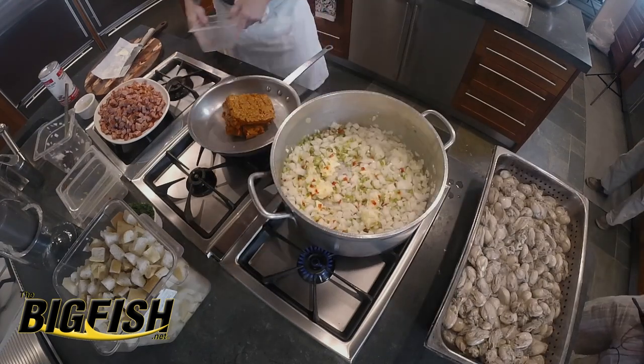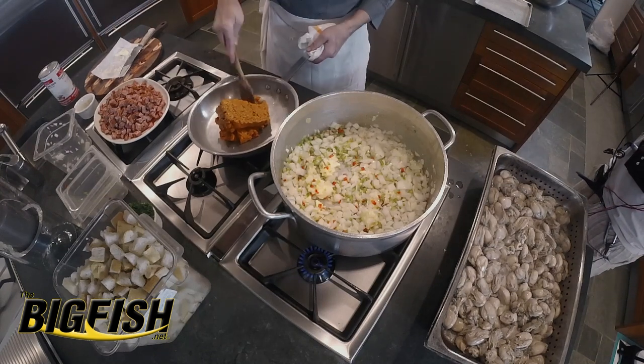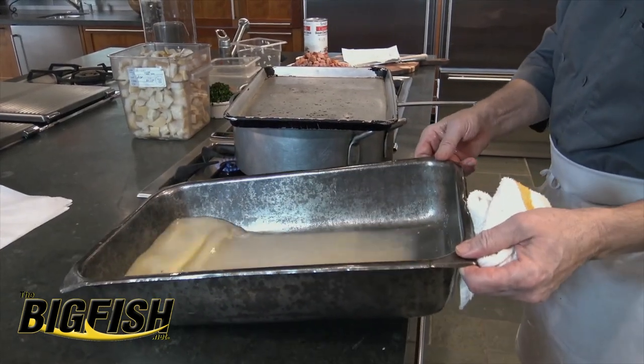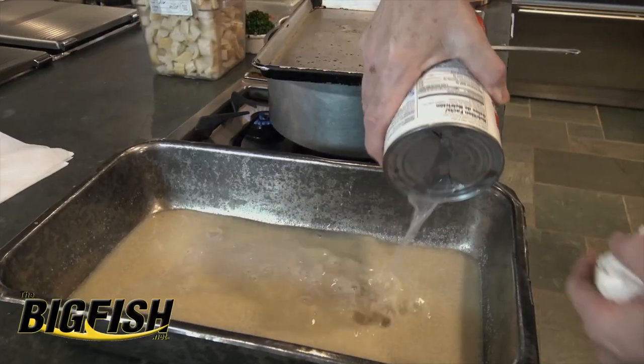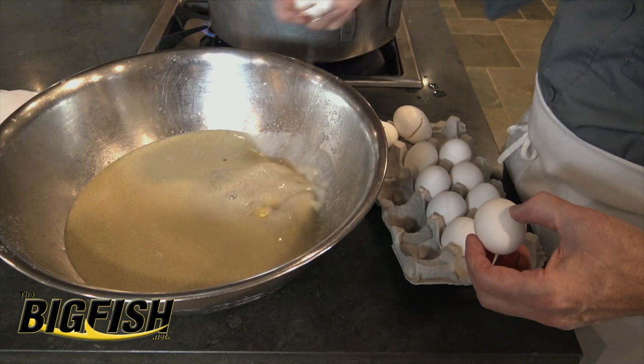We'll start cooking out the hot sausage. The andouille doesn't really need to be cooked much because it's already fully cooked. I've drained my oysters and I've got my oyster liquor, which looks like it's about five or six cups. I'm going to add about a cup of very salty clam juice, and we go ahead and break the eggs into our oyster liquor and clam juice.